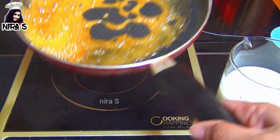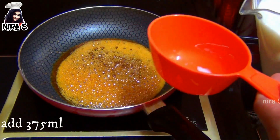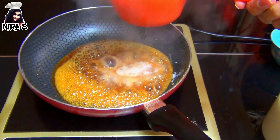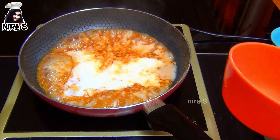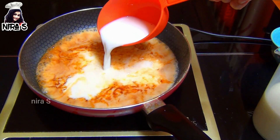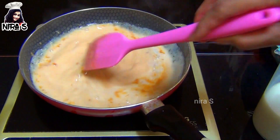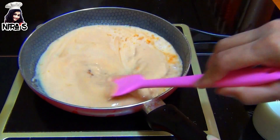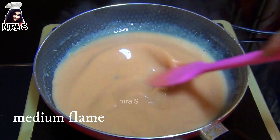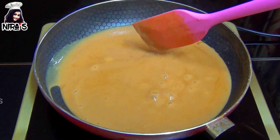Let's cook the caramel. Then cook the caramel again. This is a dish — I will cook a little bit, so I can use more salt. We'll cook a little bit on this dish.